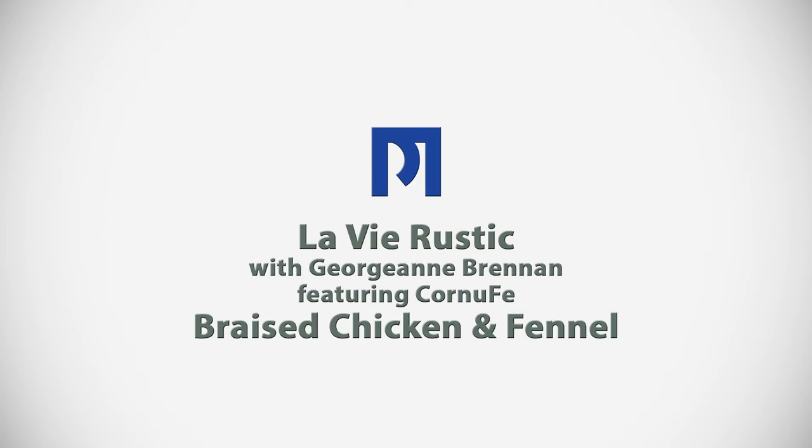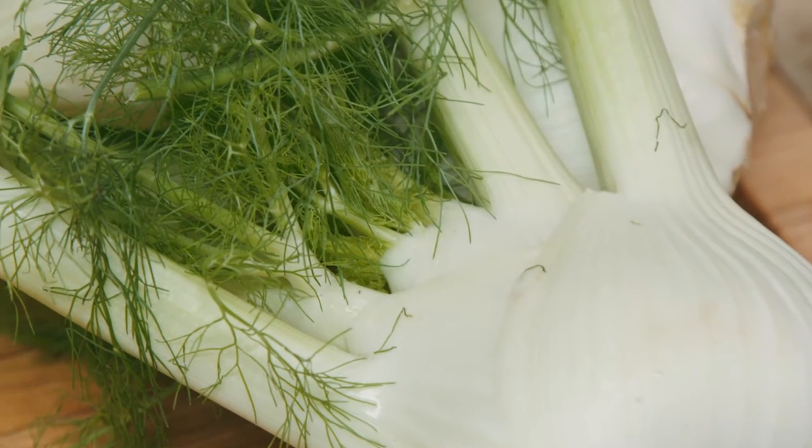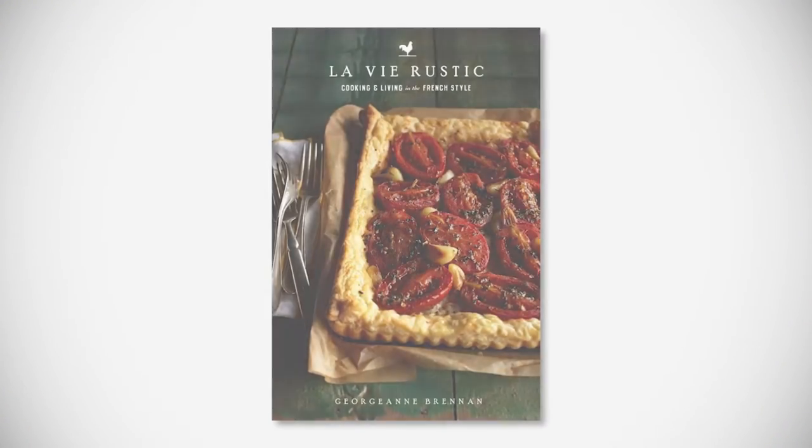Today we're going to be making chicken braised with fennel. Fennel is a somewhat unfamiliar vegetable in the United States. I first learned to cook with it when I was living in France, and in fact it's a recipe in my forthcoming cookbook, La Vie Rustique.